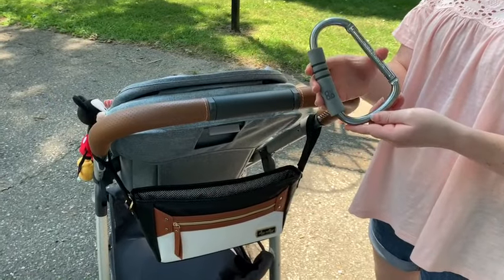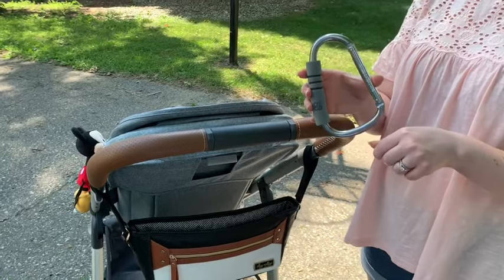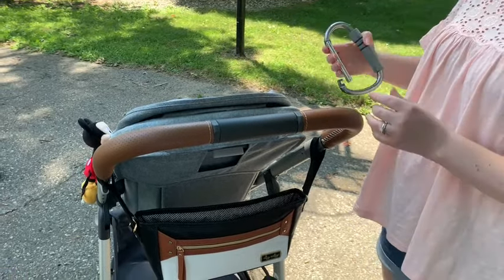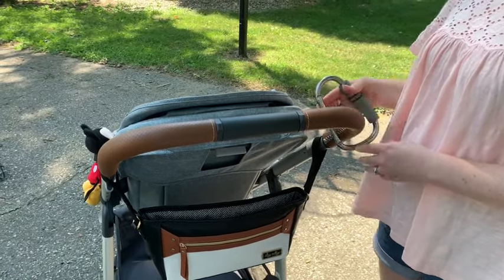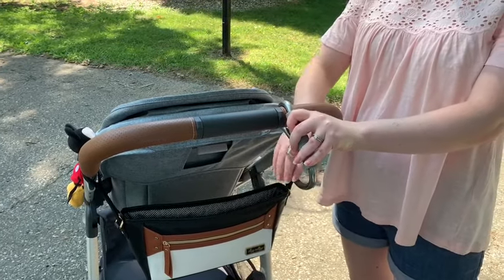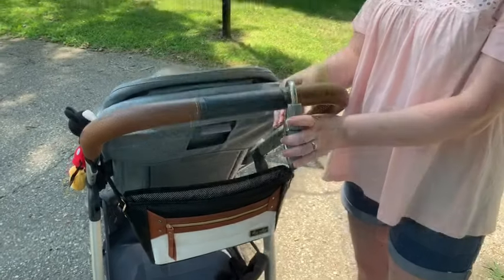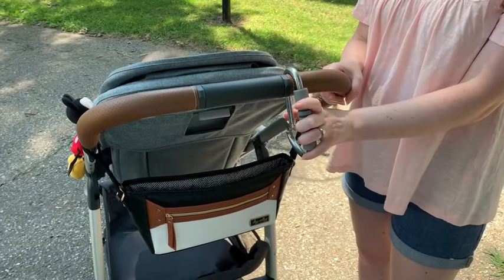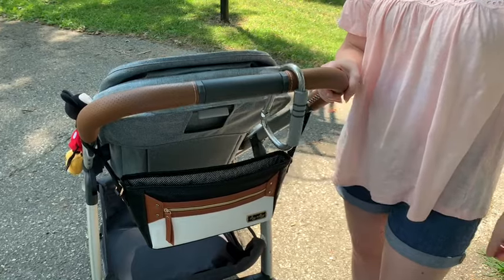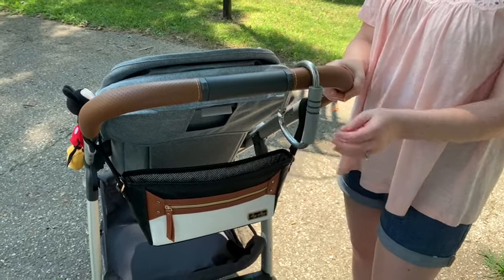I also got this little hook — I got it at Target, I believe the brand is Go or something. I just hook this on and then I can hook the diaper bag right on here so it's super easy to get to when I'm out and about, or I can put all our packages when we go shopping on here. This comes in really handy and I love having this attachment.